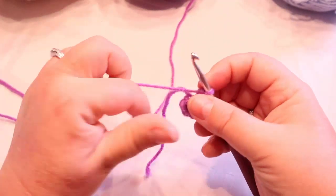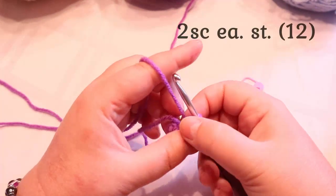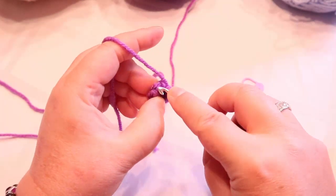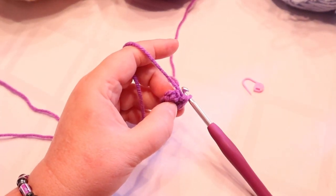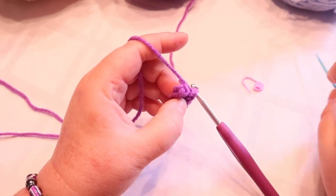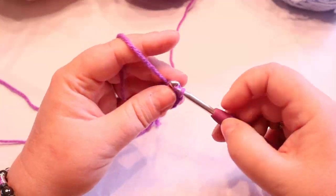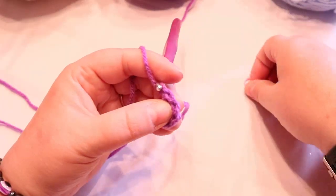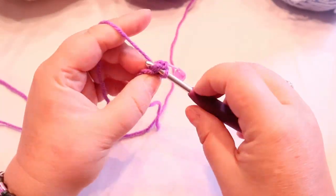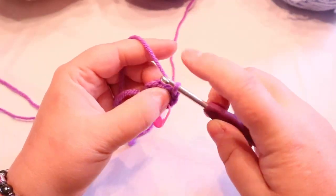Pull that tight. You are going to need a stitch marker because we're going amigurumi style. You're going to put two single crochets in each stitch around. If this first one is difficult to get into, just take a needle, pull up and wiggle it — it just kind of stretches it out. It'll all go back in shape. Put your stitch marker in after your first stitch.